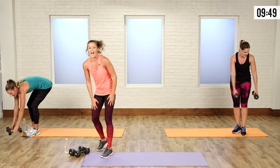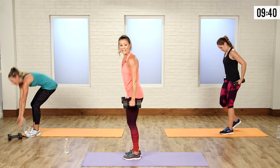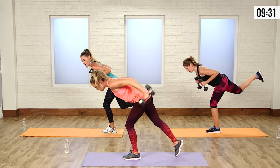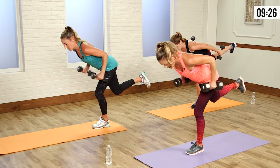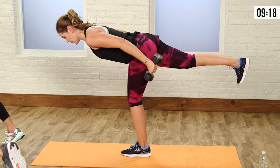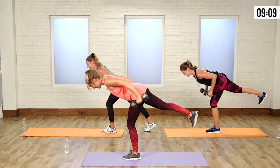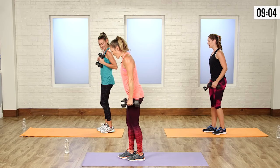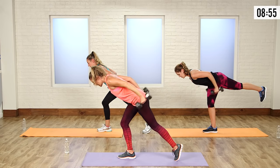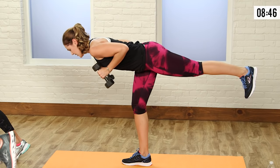We're going to do a single-legged tricep kickback — grab your weights. You're going to be on a single leg, bend forward, kick your elbows up, and do a little tricep kickback. Your back foot can touch the ground if you need some stability. Keep your back nice and flat, your leg slightly bent — your booty and low back are working to stabilize you. Keep that chest up high and use those triceps. Becky's tip: stare at just one dot on the floor — you can balance so much better that way.